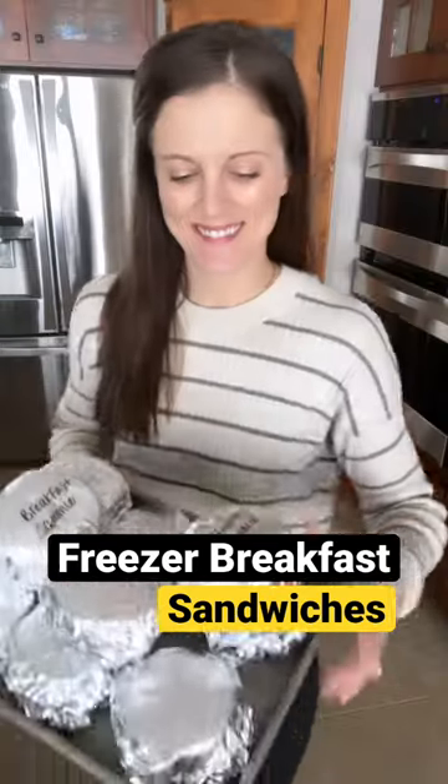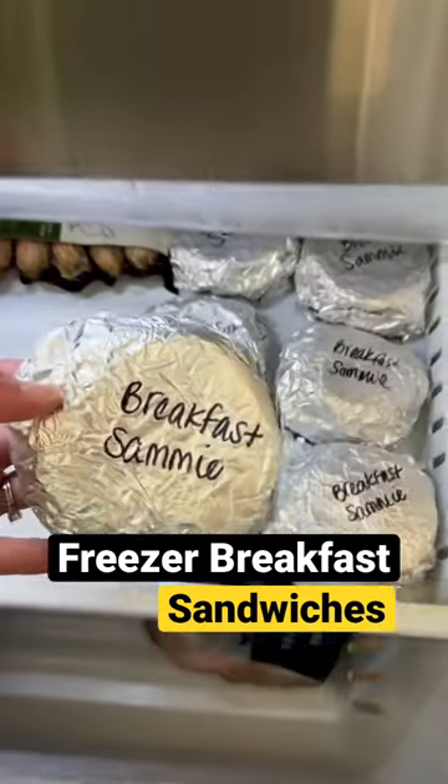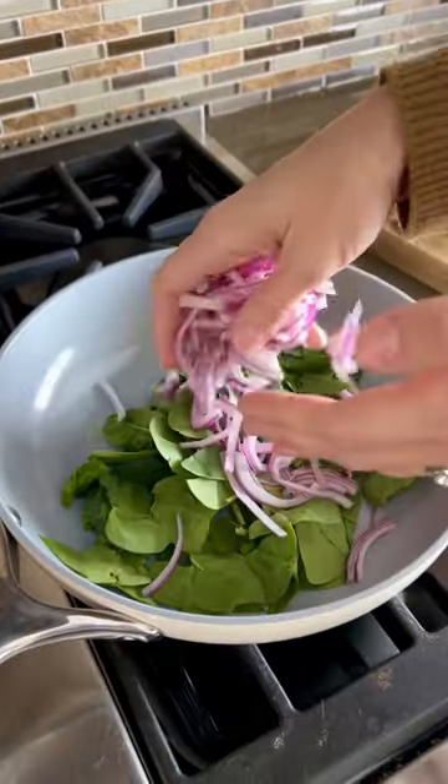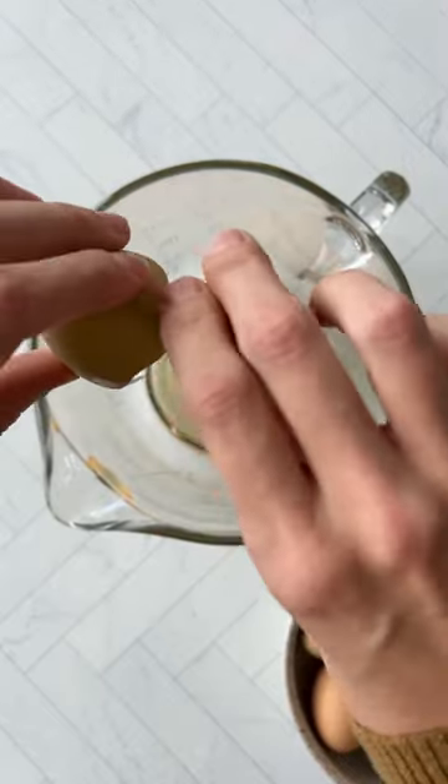Your morning just got better with these easy make-ahead breakfast sandwiches that you can store in the freezer and reheat quickly to get your day started right. Start by sauteing some onion and spinach, then place the English muffins in an oven to toast.